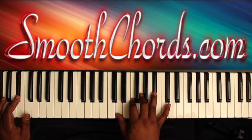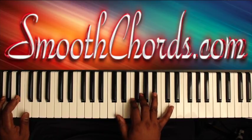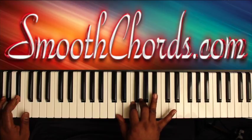Left hand is now on an E-flat, right hand back on that D, F, G, B-flat.